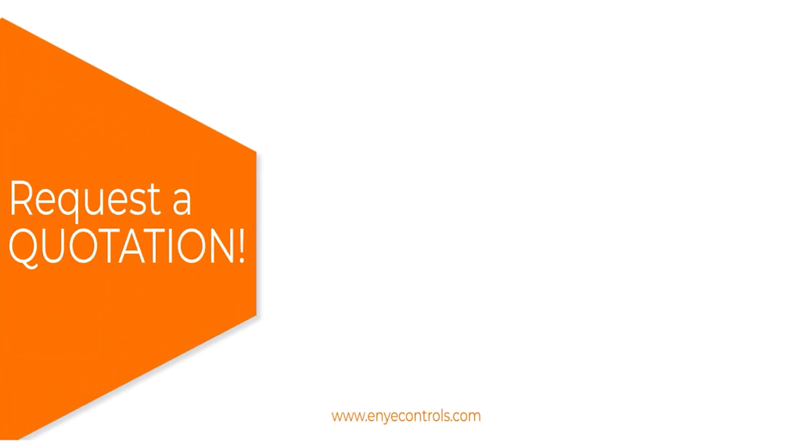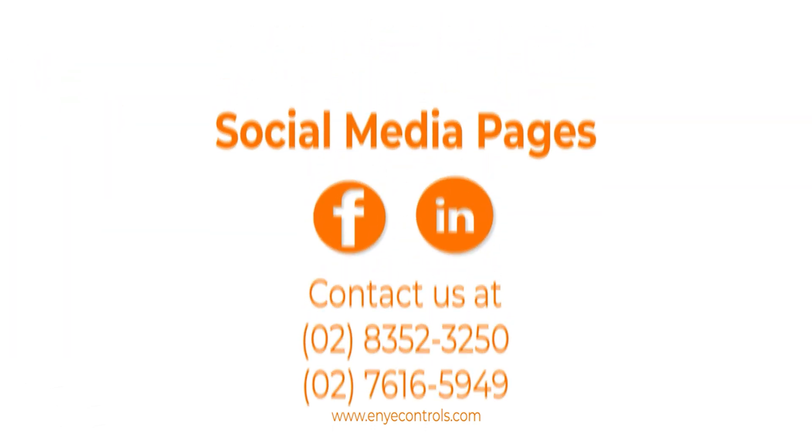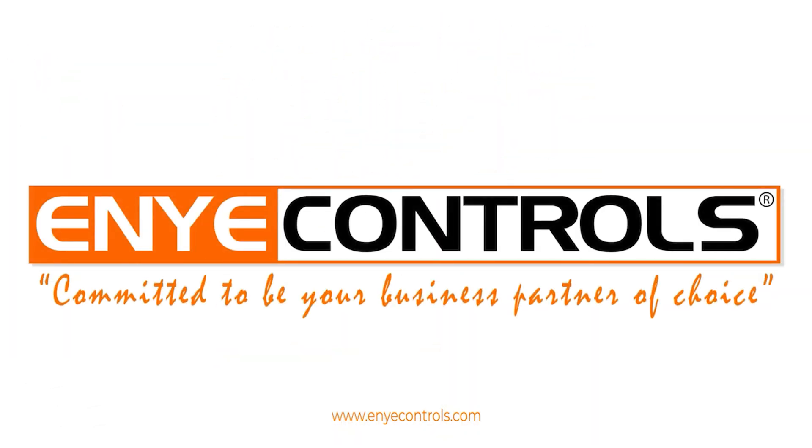Request a quotation today — directly message us on our social media pages or dial the contact numbers. Any Controls: committed to be your business partner of choice.